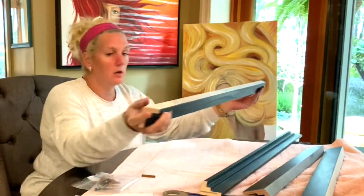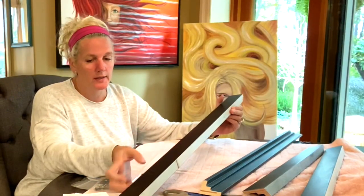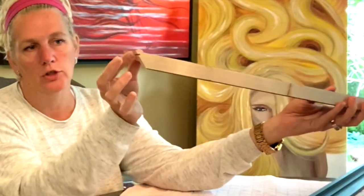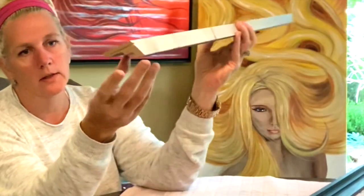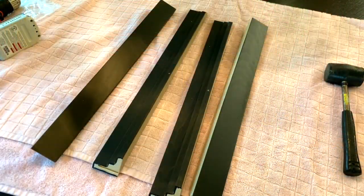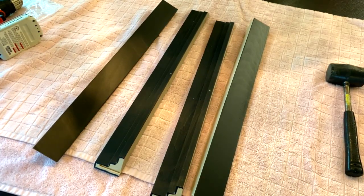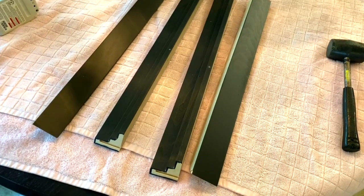These frames are wood frames — nice, heavy-duty wood with a matte black finish. At the end of each piece you can see the little edge where the dovetail key will slide in. I started with the 36 by 24, but these 20 by 20s are really easy to manage — just a square. They go together the same way using the same process. You start by lining up your edges and then tapping in your little dovetail keys.